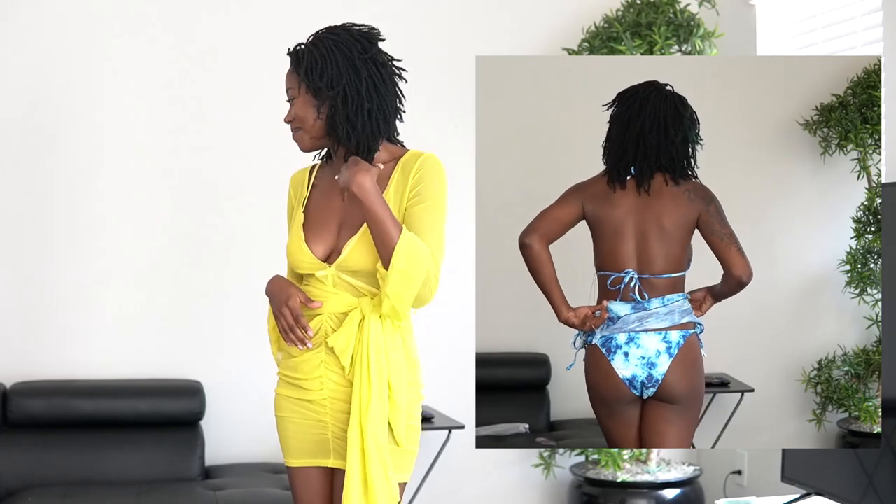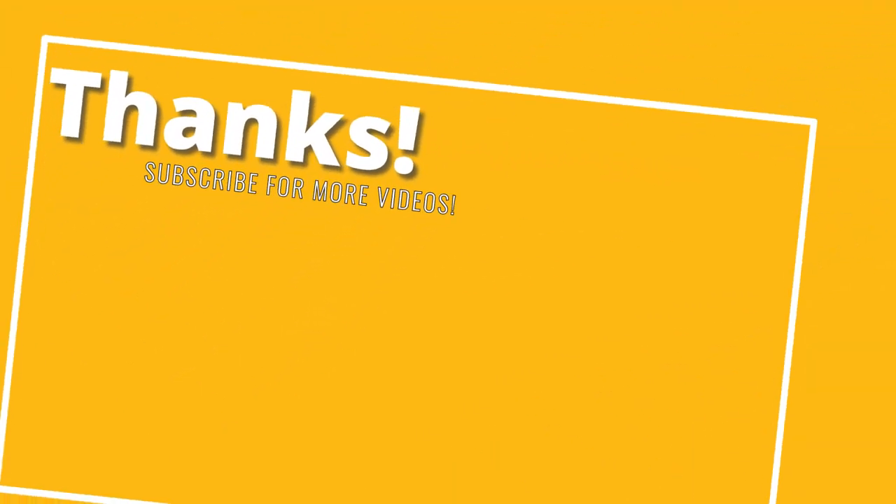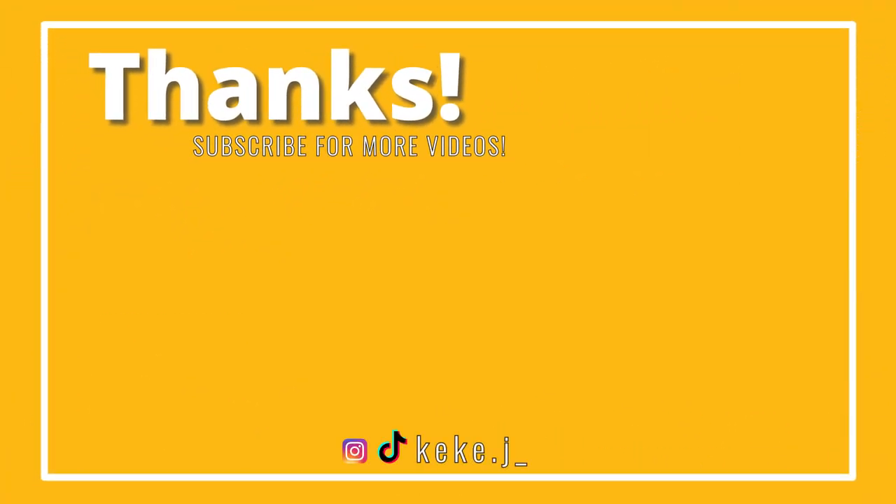So guys, that completes this swimsuit Fashion Nova haul. I hope you enjoyed it — I had a lot of fun. My favorites are the orange swimsuit that I've been wanting for about a year but they sold out on, so I finally got my hands on that one, as well as the blue three-piece set. Those are probably my top two. My third one is the rust swimsuit with the cover-up. Top three swimsuits of this haul. I'm looking forward to hearing what your favorites are, so make sure to leave them in the comments below. Thank you so much to Fashion Nova for sponsoring this video. Be sure to like, comment, and subscribe, and I will see y'all in the next one. Bye!